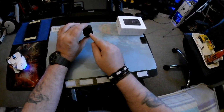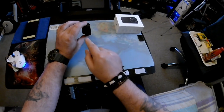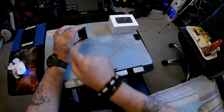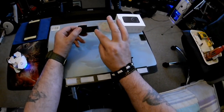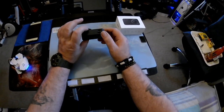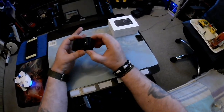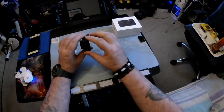On the side there's a little flip where your USB 2 charger cable goes in. On the top is your on/off button and all your actual buttons. You've got a mic on the top, and if you turn it round you've got a mic on the side.